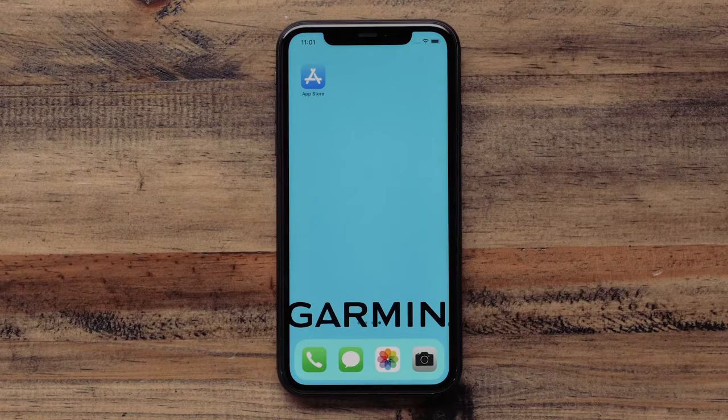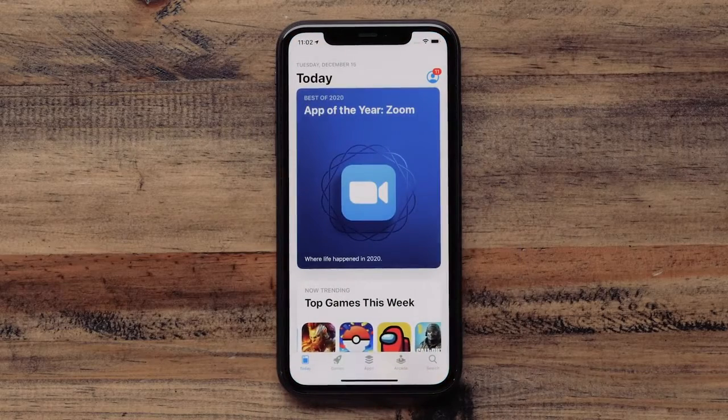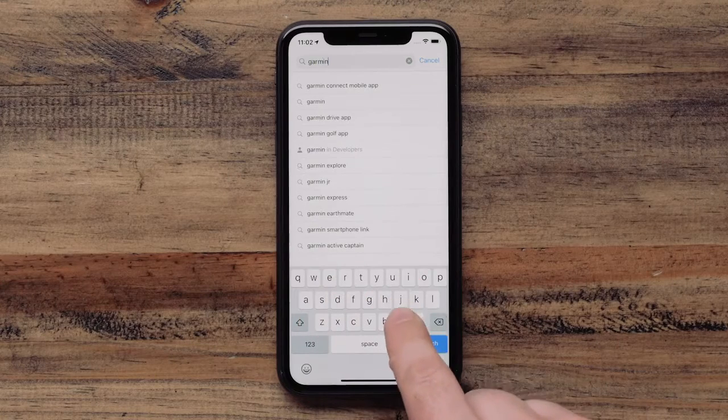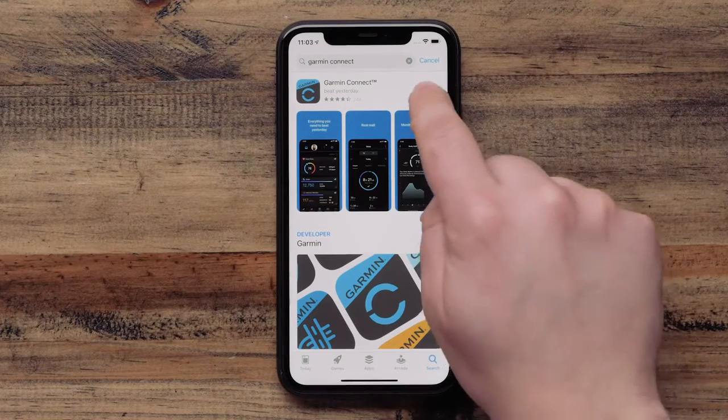If you don't already have the Garmin Connect app on your phone, start by downloading the app from the App or Google Play Store. Open the app store and search for Garmin Connect. You can then download the app. After it is installed, go ahead and sign in or create a new account.